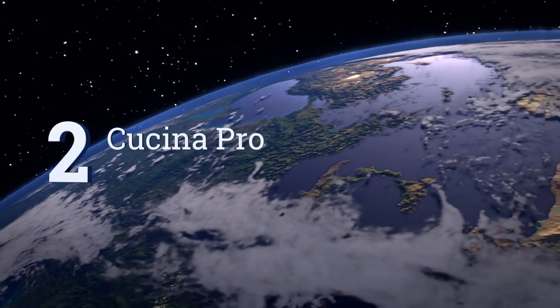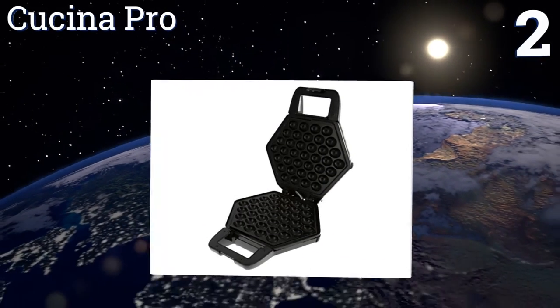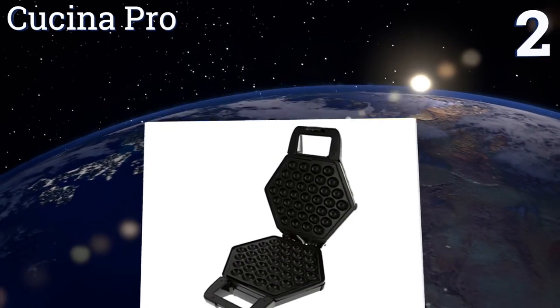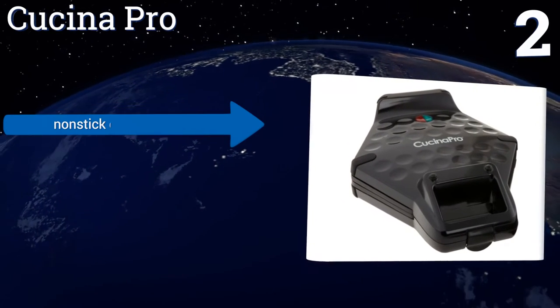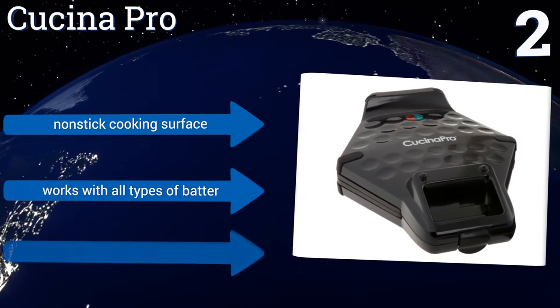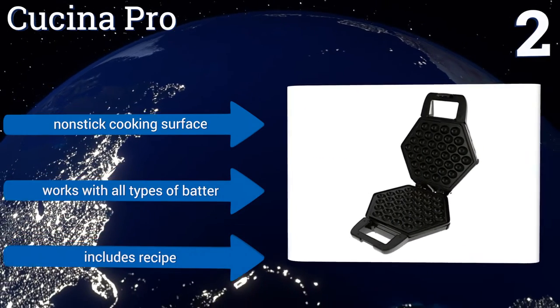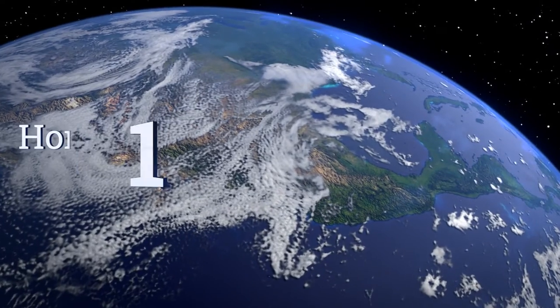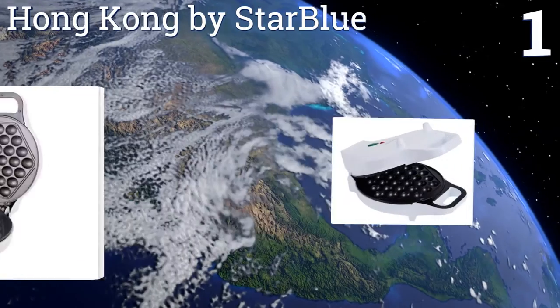At number two, for consistent delicious waffles from your home countertop, look no further than Kuchina Pro. Once the green light turns on, simply pour in your batter, flip the machine over, and wait three to five minutes for the puffy treat of your dreams. It has a non-stick cooking surface, works with all types of batter, and includes a recipe.